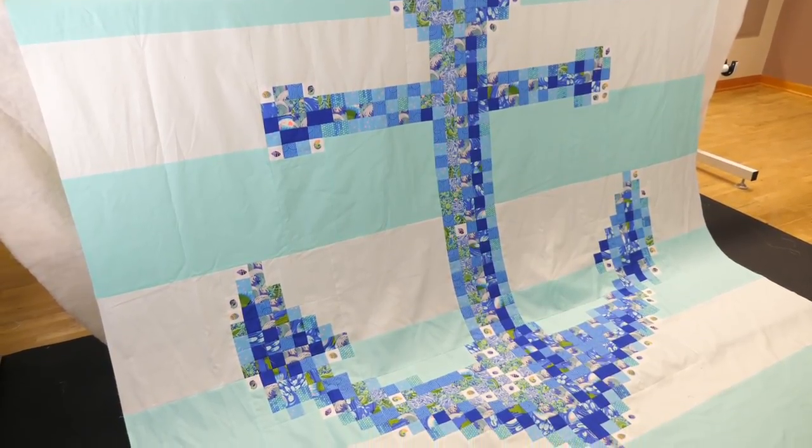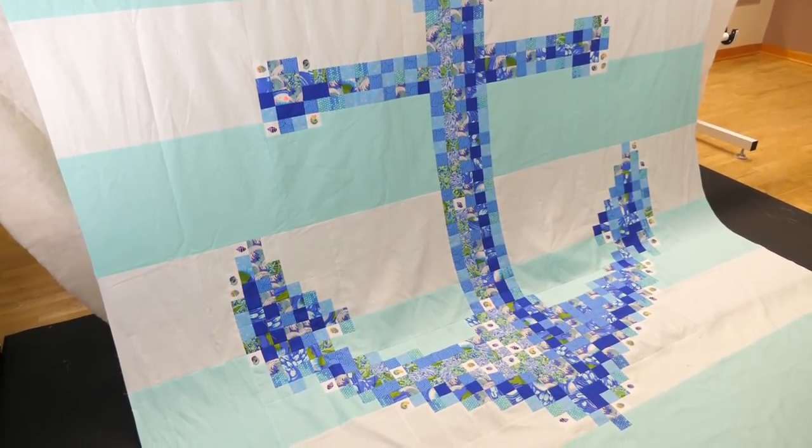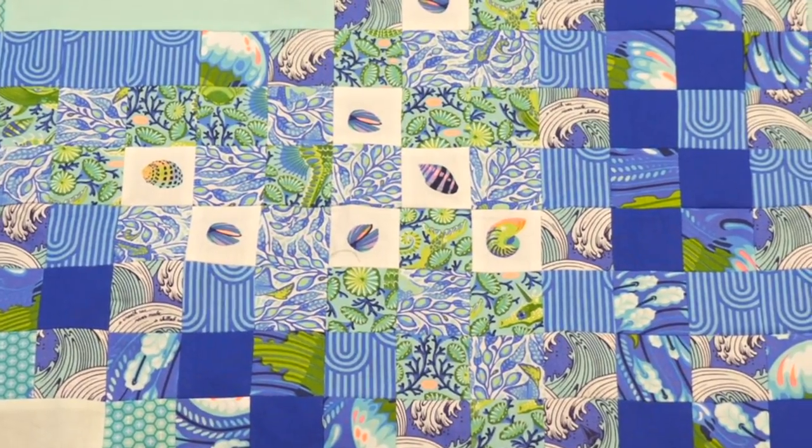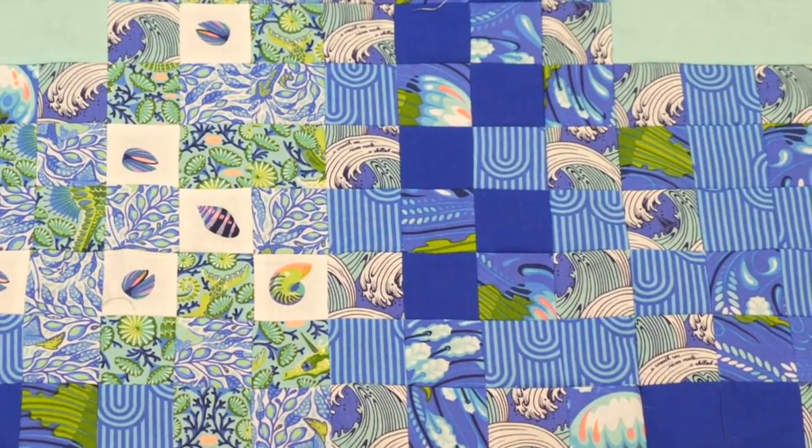Due to a delay in fabric production, she didn't get her fabric till right before quilt market. So she hurried up, pieced the top, brought it to me, and gave me all weekend to quilt it. But here's a spoiler alert — I did get it finished in time. The quilt top she brought me was her Anchors Away quilt pattern featuring her latest fabric collection, Zuma. And even on the time crunch, she still found time to fussy cut all those little bitty blocks.